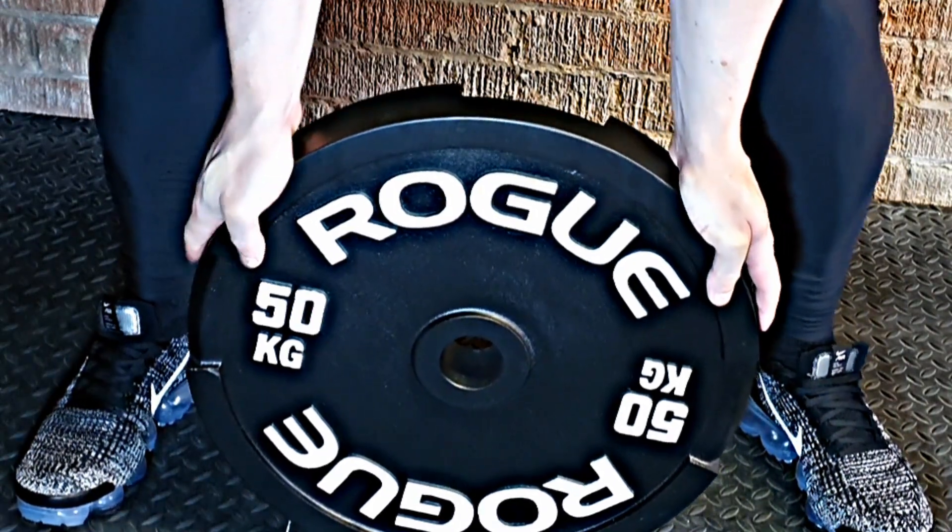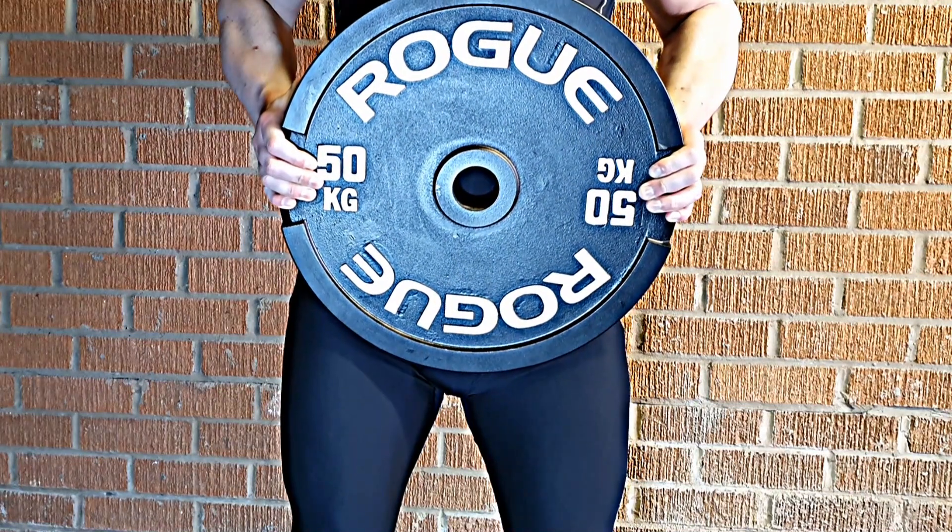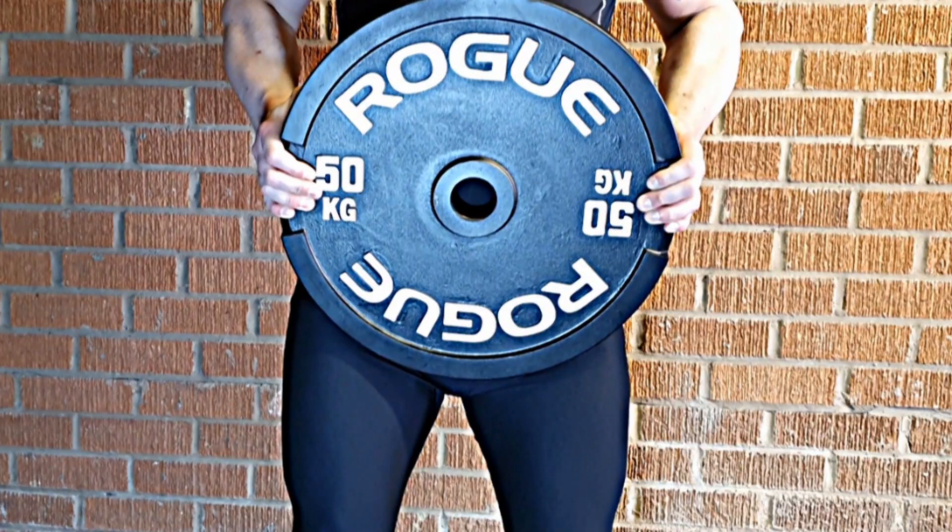How easy are these things to pick up then? They are not that bad — yes they are heavy, but most people should be able to handle them.